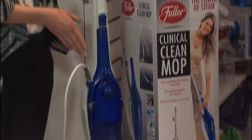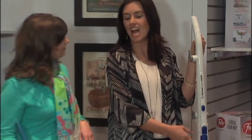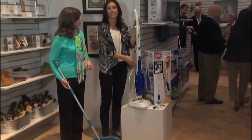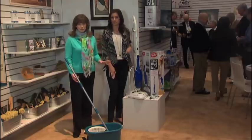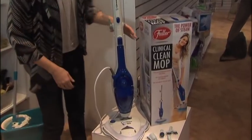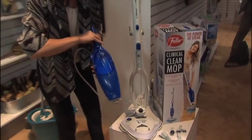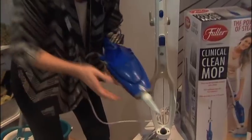Now we're going to talk about another modernized product from Fuller Brush. This is the 7-in-1 Clinical Clean Mop. The great thing about the Clinical Clean Mop is that you don't need any cleaners — it's cleaning with UV and steam. And it's very small, extremely space-saving. The handle will fold down, and there's a handheld steamer that comes out and will clean your kitchen grout, your bathroom tiles, and anywhere else in your house that's hard to get to. So it's a multi-purpose mop. Yes.